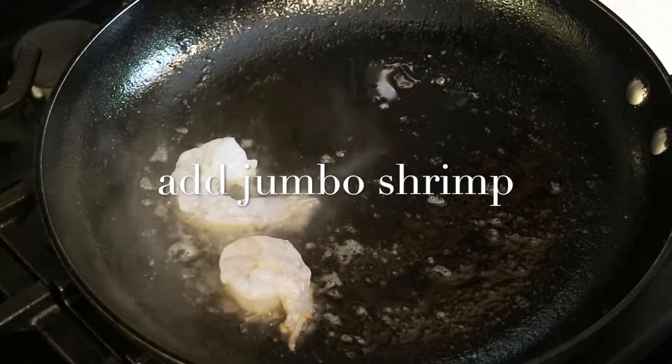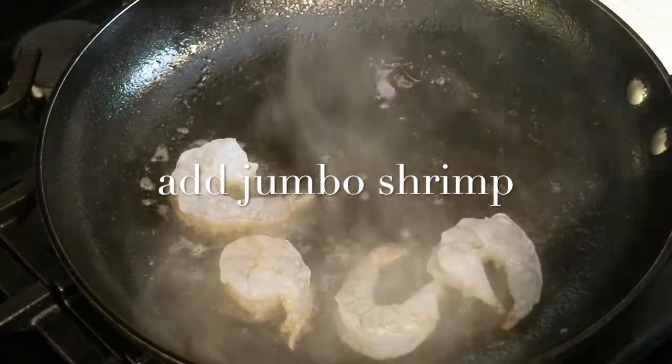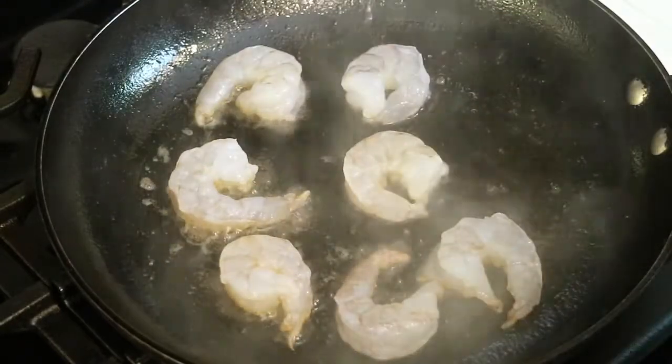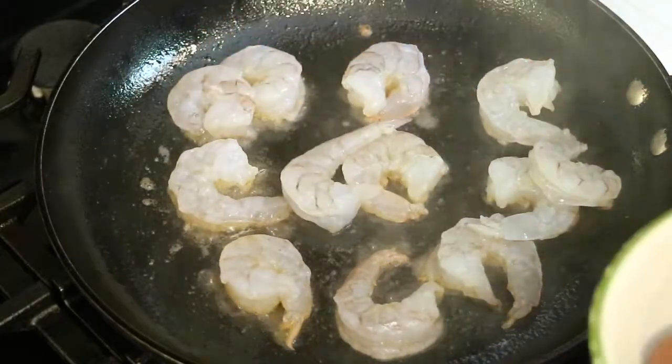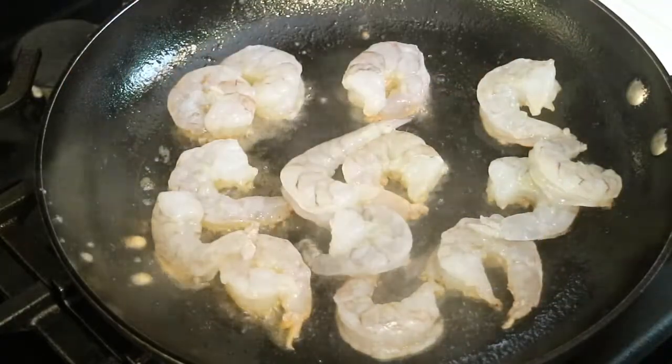Now it's time to cook the shrimp and I'm going to use the same oil that I used to brown up the sausage. I'm using jumbo shrimp and I've already cleaned and deveined them, and that's something that you always have to remember when you're cooking shrimp. It's only going to take just a couple of minutes.